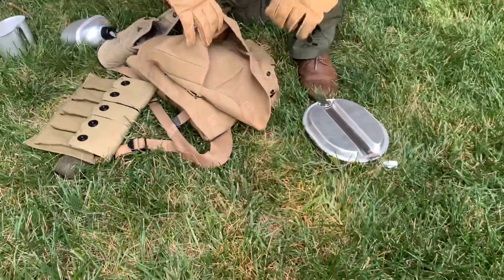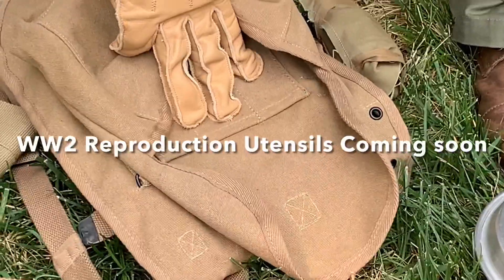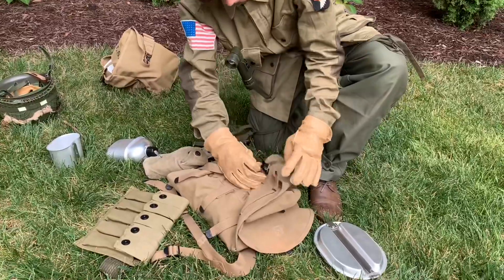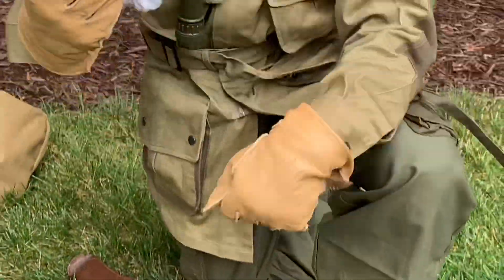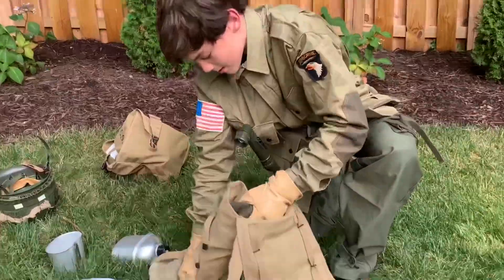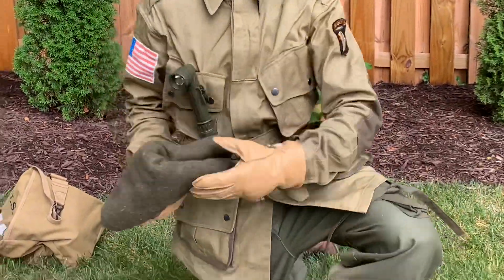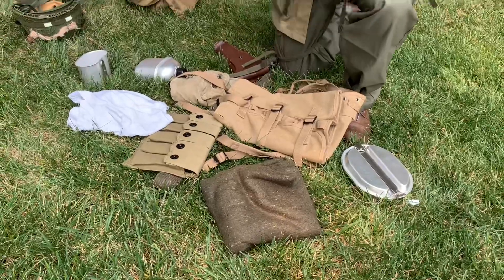There are also three slots for your utensils, but we ordered those and they haven't come in yet — we wanted to get a video up for you guys. We got a t-shirt, an extra white t-shirt, and a blanket for sleeping.